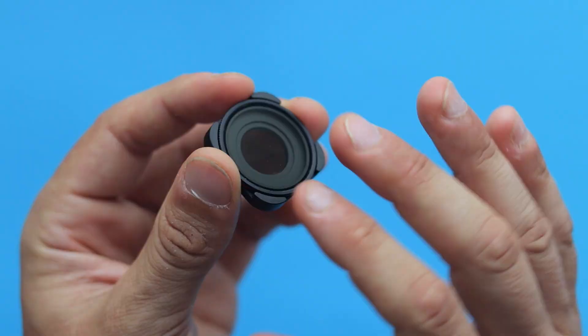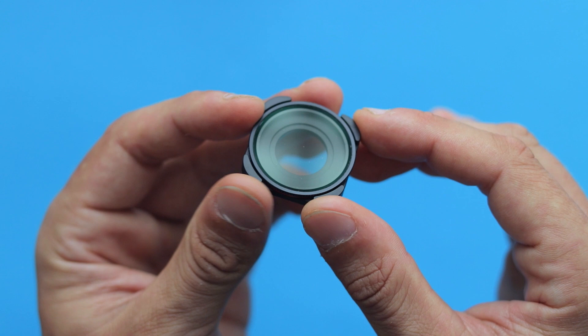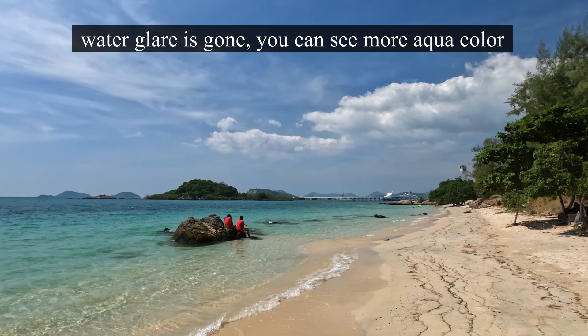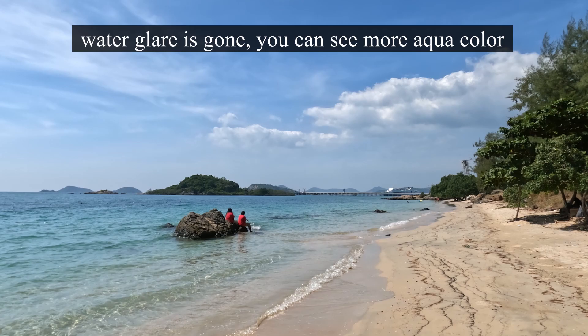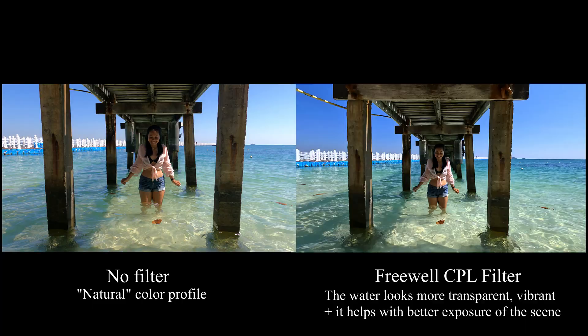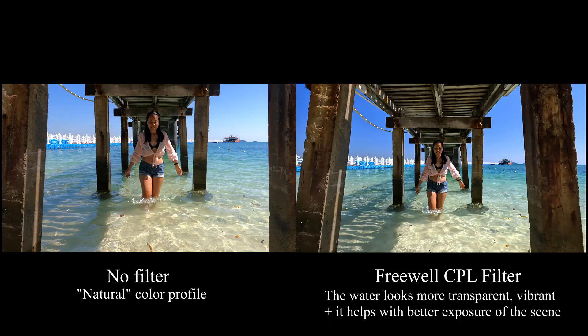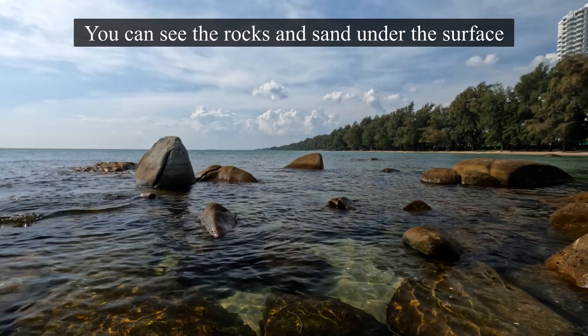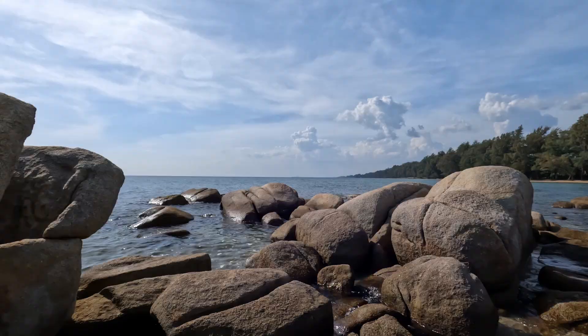Secondly, a polarized filter can remove all the glare and reflection from the water, revealing what's underneath its surface and emphasizing its color and contrast. What you need to know is that reflections like this cannot be simply removed in any editing software in post-production — only a polarized filter can help you remove that.